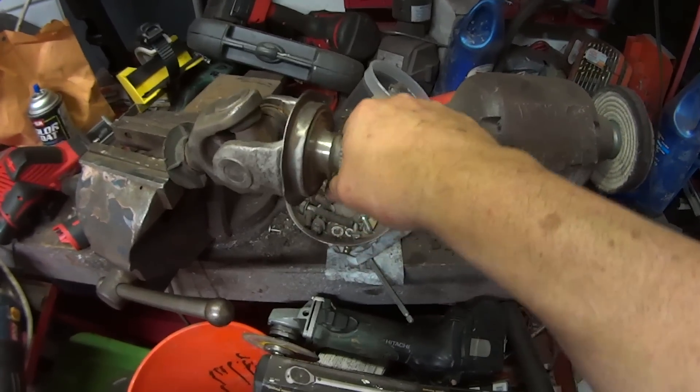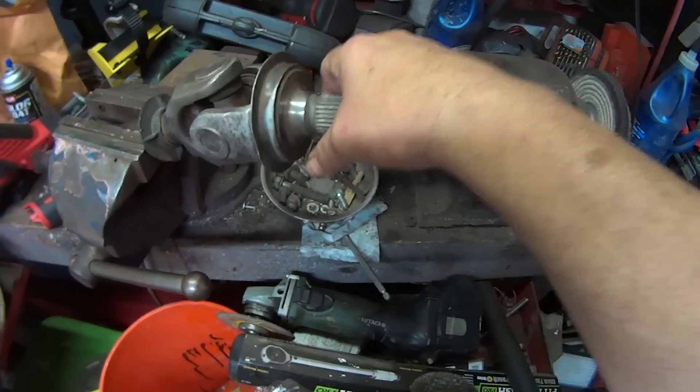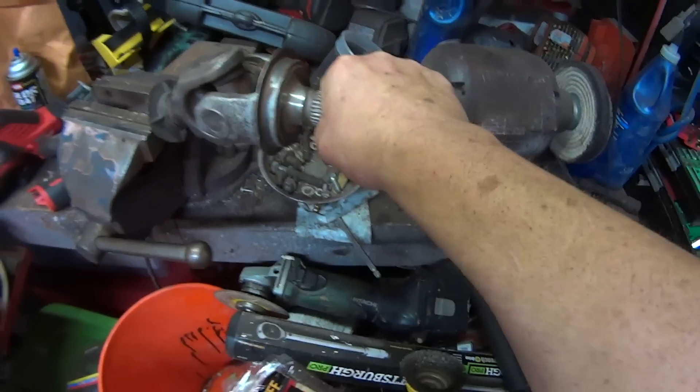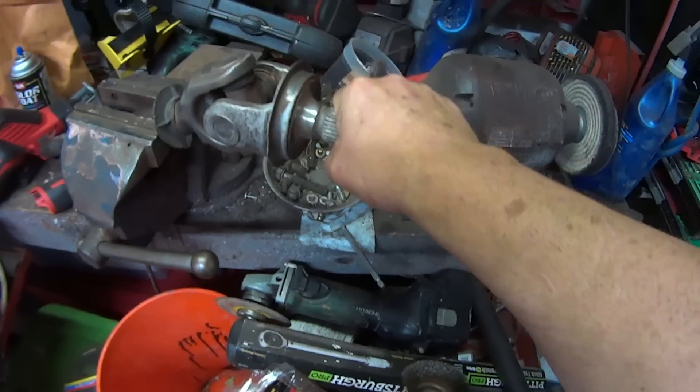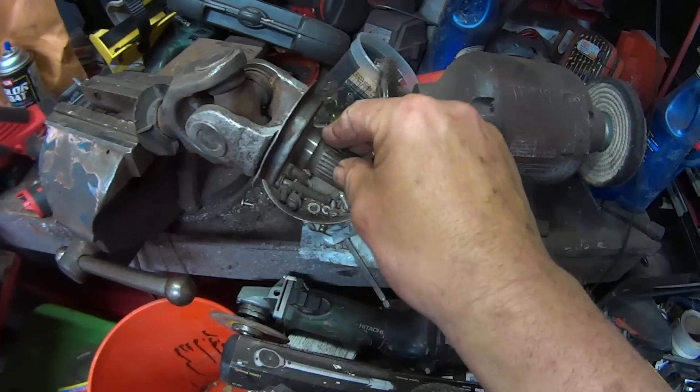On the ball joint, you can see that it's even locked up. It won't even go back and forth — it goes up and down, but back and forth it's seized up. So that's bad. We'll be replacing the U-joint in it.